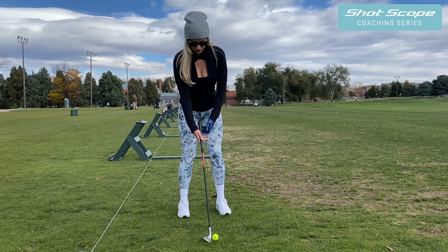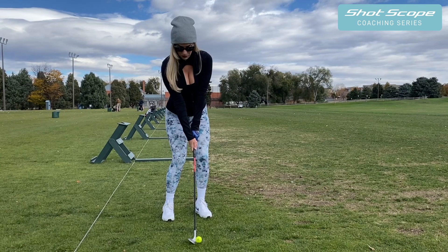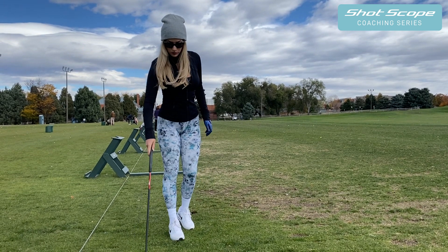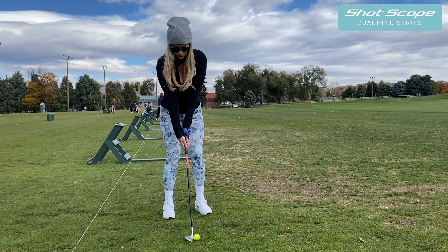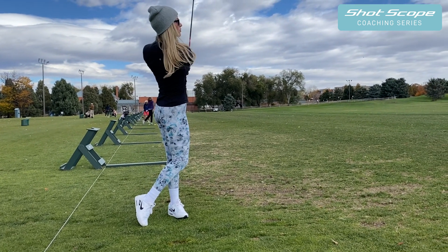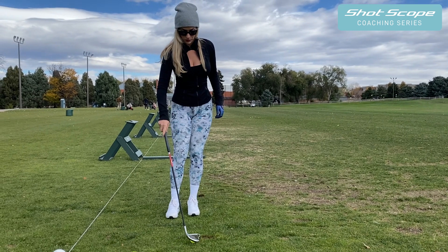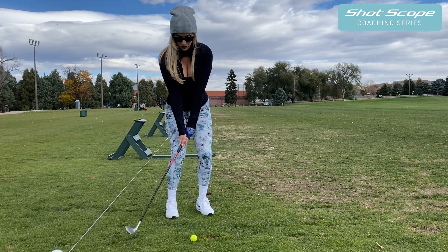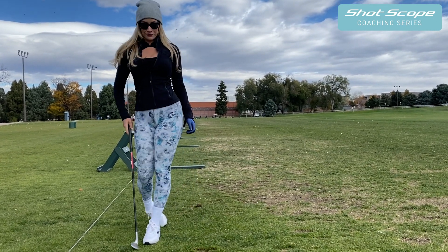To get better contact on your wedges, move the ball to the middle of your stance. When people have it too far up in their stance, they think they're going to hit it higher, but you actually start hitting it fat or a little bit thin when you're lifting up. To really compress it — and that's how you get your spin, by compressing the golf ball — move it just a little bit farther back in your stance. Grip down to have more control and hit more of a half swing, not a full swing. It's all about flighting the golf ball, getting it a little bit lower, and that's how you get those crispy, spinny wedge shots. Move it a little farther back, set your weight forward, narrow stance, choke down, and have a controlled tight swing.